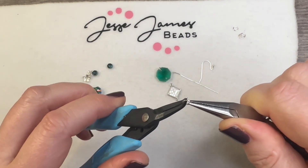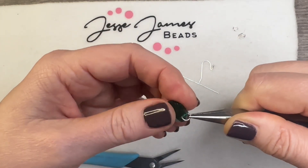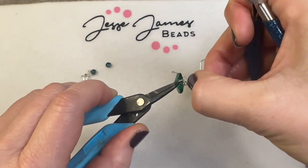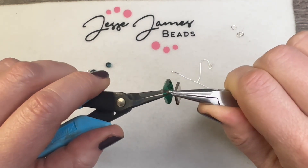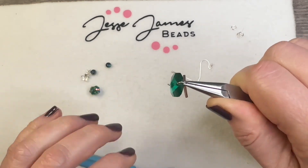Now we need to attach it to our connector. We're going to do the same thing — open up our jump ring from front to back and attach it to our crystal. After we have that attached to our crystal, we're going to need to attach our connector before we close the jump ring. It might be easier with size six jump rings; these are size five.